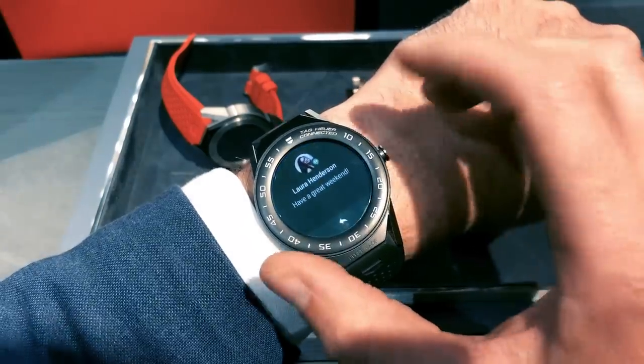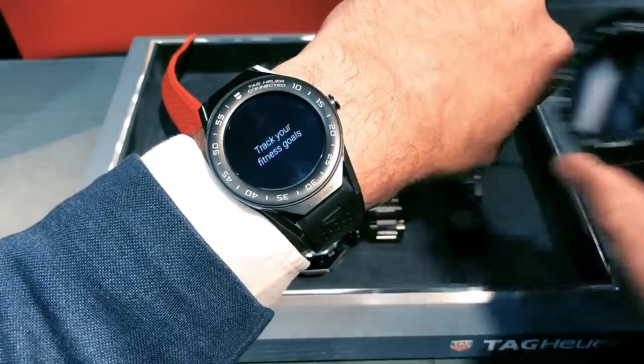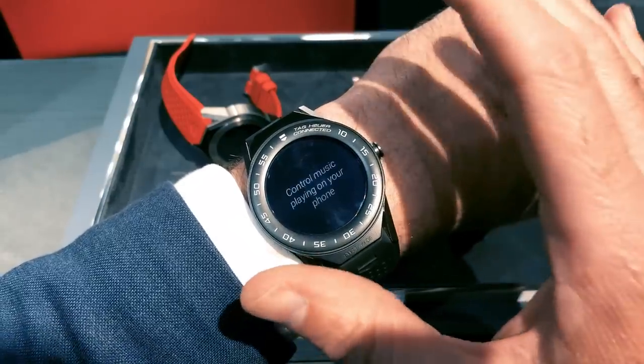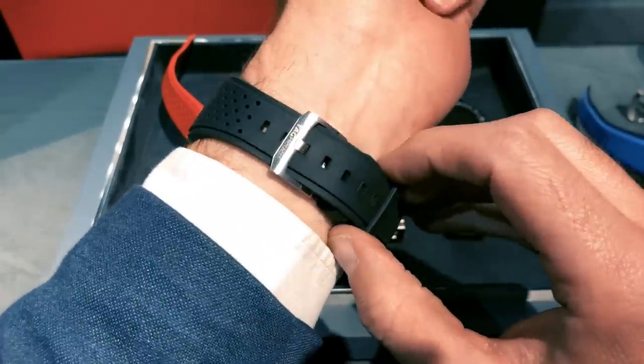Inside is, again, an Intel platform. It has a gigabyte of RAM compared to the 512 megabytes on the original watch. There's more storage too — you get eight gigabytes of memory, but only two are taken up by the operating system, so there's six gigabytes to use for your music and things like that.